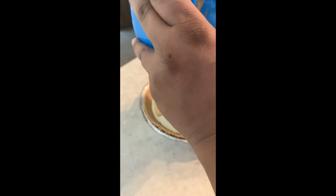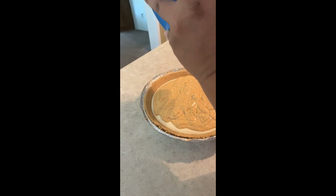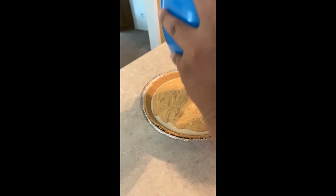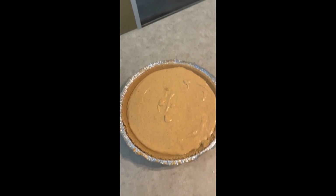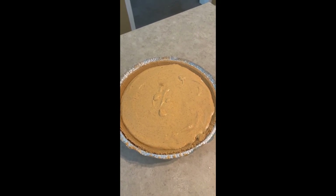Honestly, I'm not 100% sure how this smaller version will come out, but it looks the same as the bigger one. Do it at your own risk — if you're an experienced baker you probably know how to adjust measurements. Go ahead and smooth the top.